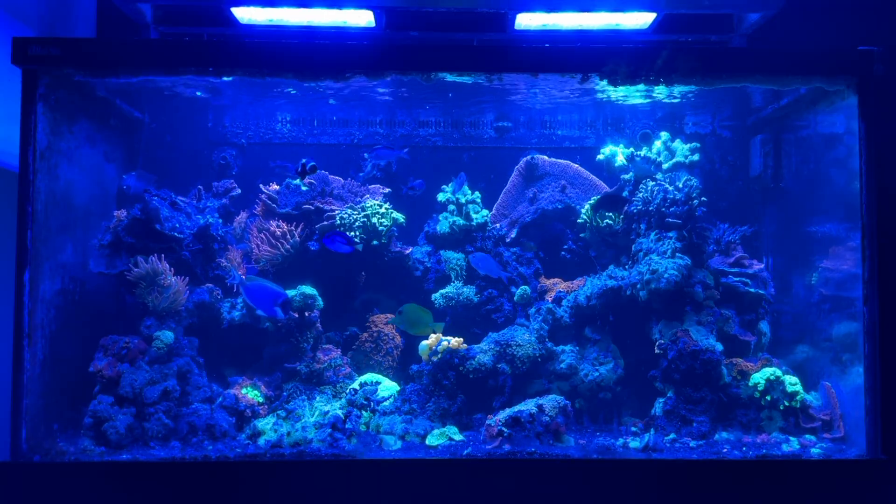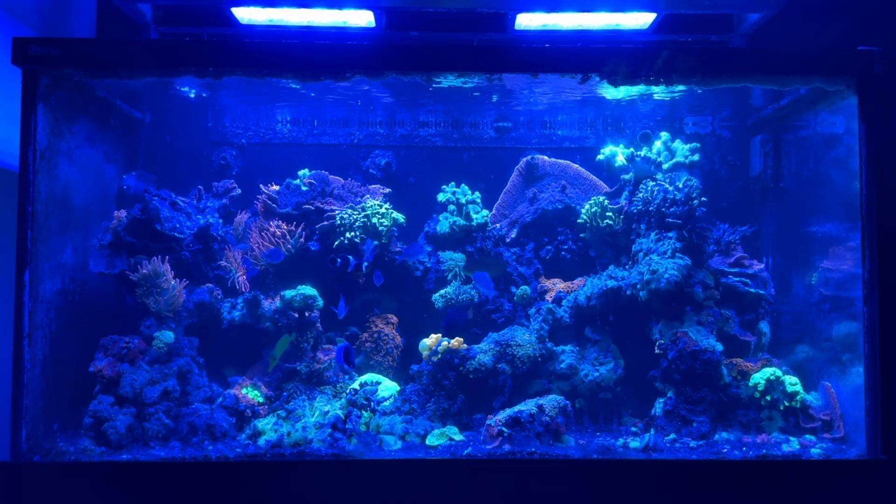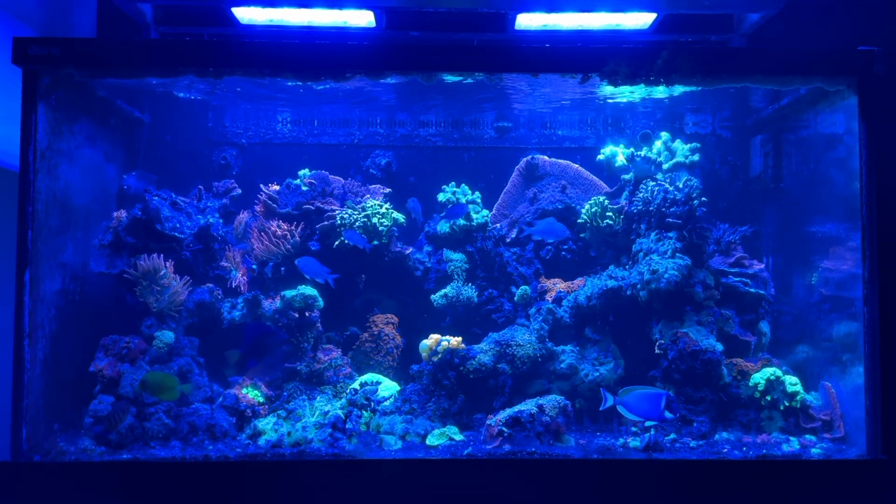I finally found some lights that I like. The lights that you see up top there are the Radeon, and I believe these are the G5s. Super reliable and great programming. They've grown some really great corals.